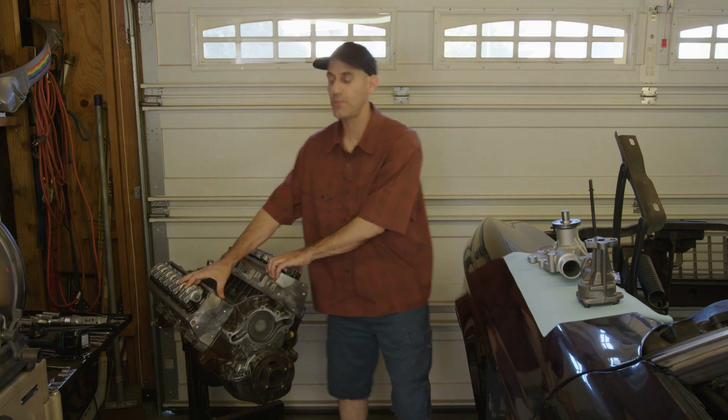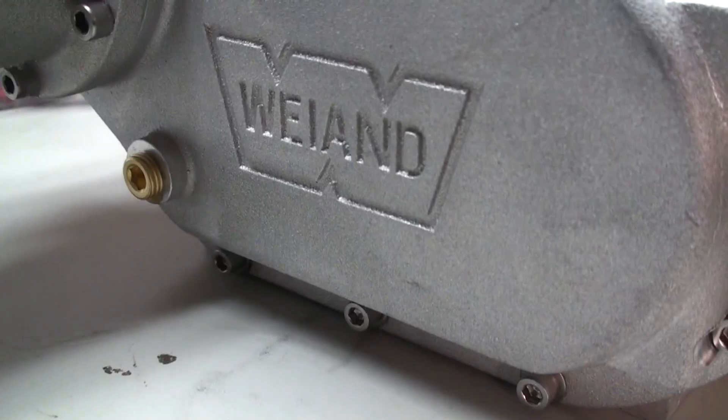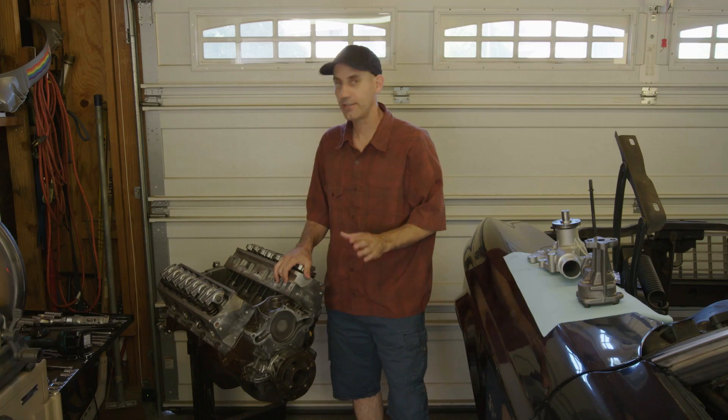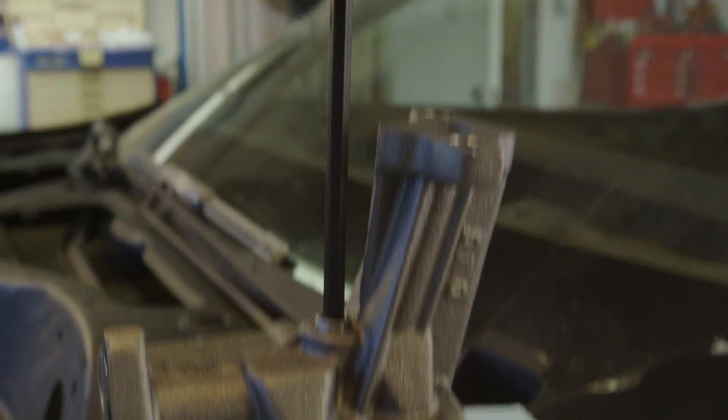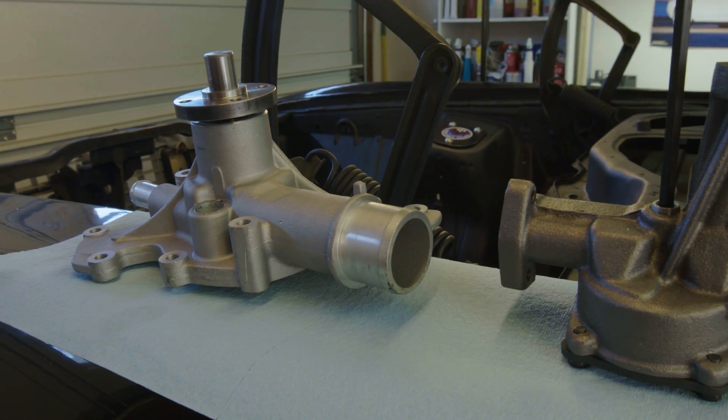Since this little guy is going to be getting some boost from a YN supercharger, the guys over at Holley tech support suggest that you use a higher output oil pump. I'm also going to put a higher output water pump on just for good measure. Come on in, check this out.